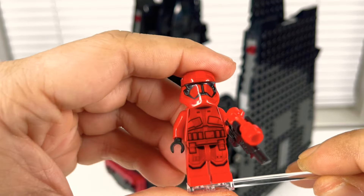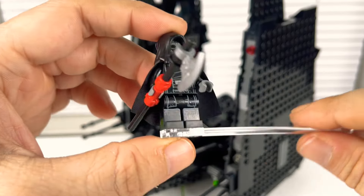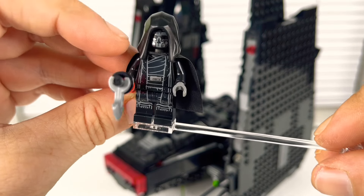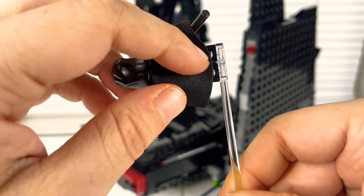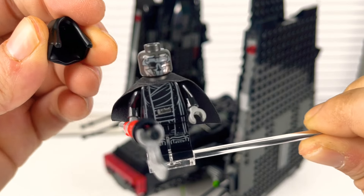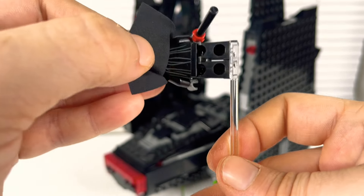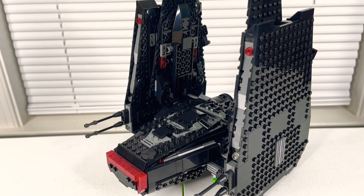Then you get into the first of the two Knights of Ren. He comes with what I think is called a Halberd — an axe-type thing. There's a decent amount of detail on his front with the robes. He's got that newer hood piece and an old cape with a little dirt on it. Nice little face print — the hood does come off. He's got a gunmetal head. There's back print but you can't see it because of the cape.